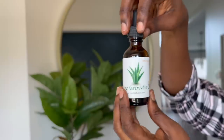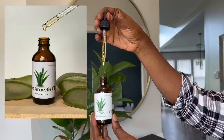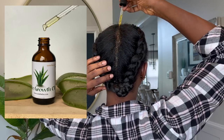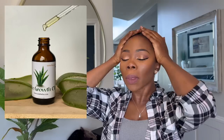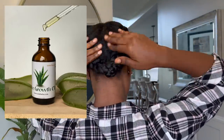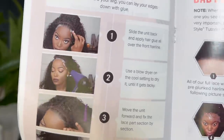Now let's go ahead and oil our scalp. I'm just using our aloe vera hair growth oil to put on my scalp to make sure that my hair is moisturized and my scalp is well taken care of throughout the duration of this hairstyle. Anyway, this is the pamphlet that the hair comes with — it gives you all the instructions that you need.